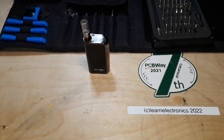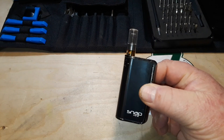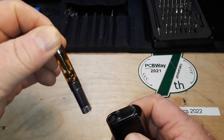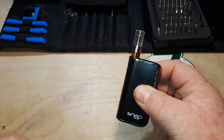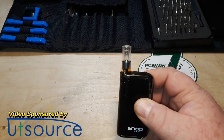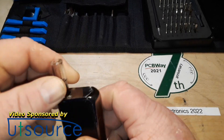Hey, what's happening guys? Today I thought for fun we would tear down one of these atomizer devices. You put cartridges full of e-liquids in, then this device heats them up and atomizes them for your consumption. This one is called the Snap Mini.